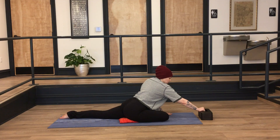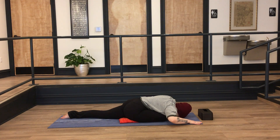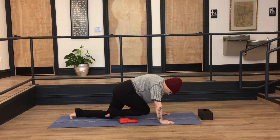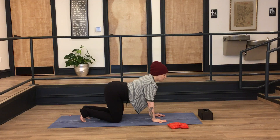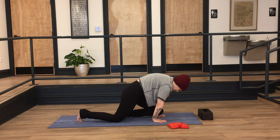Remember to pause the video if there are any poses you need to hold for longer than I'm holding them. Listen to the sensations coming from your physical body here, breathe deeply through any tensions. When you're ready to come out of this pose, bring your palms to the mat and curl your back toes under so that you can lift onto that left knee and pull the right knee back. When you come back to dog pose, maybe take a few rounds of cat-cow.